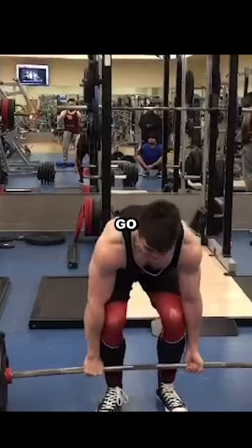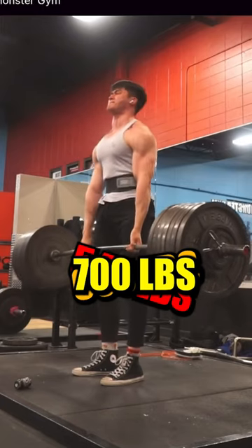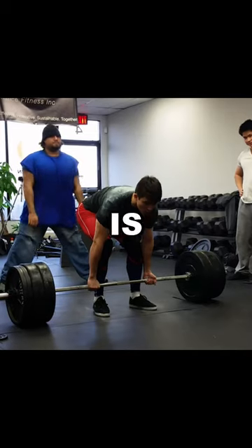Here's how I deadlift in 30 seconds, going from 500, 600, to 700 pounds. First of all, your starting position is everything.